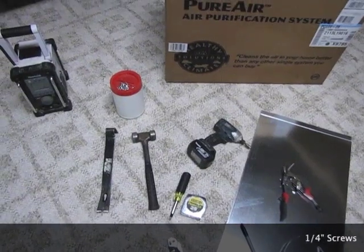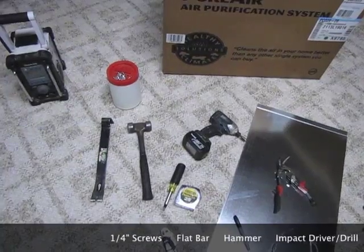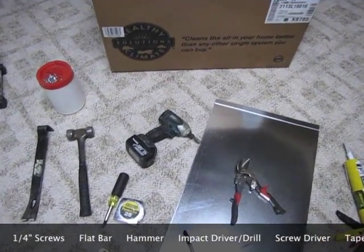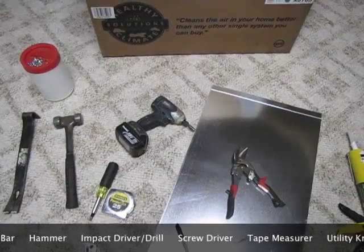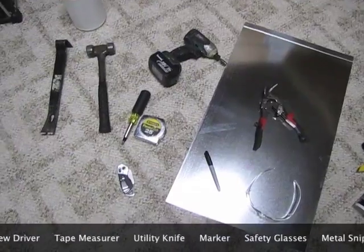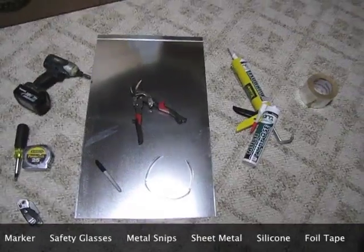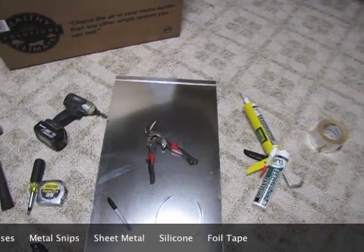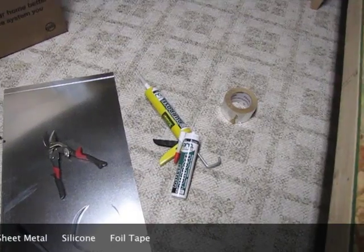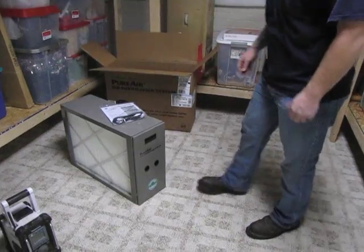I've got quarter inch screws, a flat bar, my hammer, an impact driver with a quarter inch drive for my screws, a screwdriver, tape measure, utility knife, my Sharpie, my safety glasses, a pair of tin snips, a sheet of metal, silicone, and my foil tape.